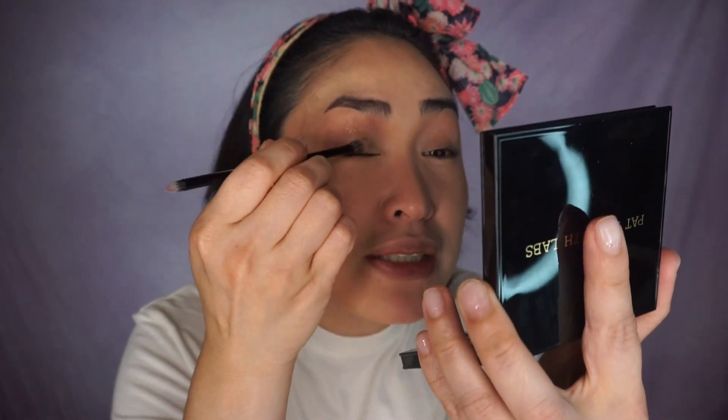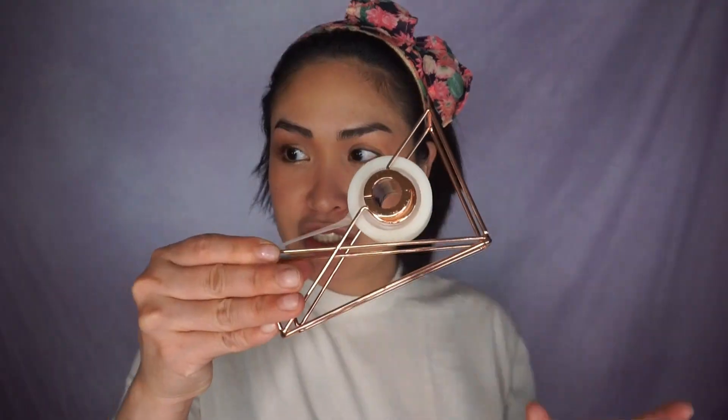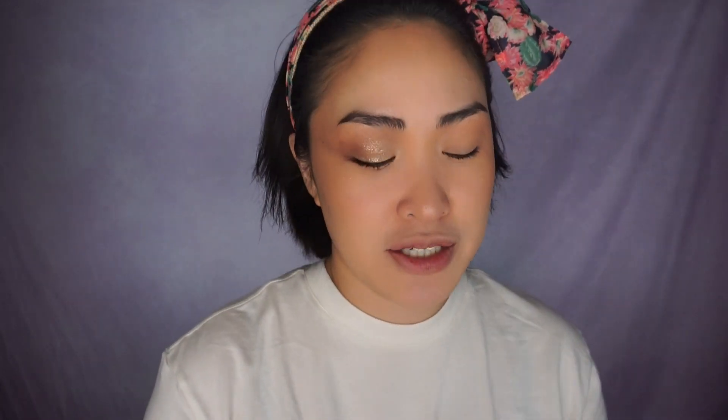I'm going to grab this small brush and spread that out. I'm going to grab some scotch tape — there's a lot of fallout, just from the glitter. I'm going to finish the other eye and when I come back I'll have mascara and everything done. We still haven't decided on blush and lipstick. I think I'm just going to keep it all Pat McGrath and use the Divine Blush in Paradise Venus.